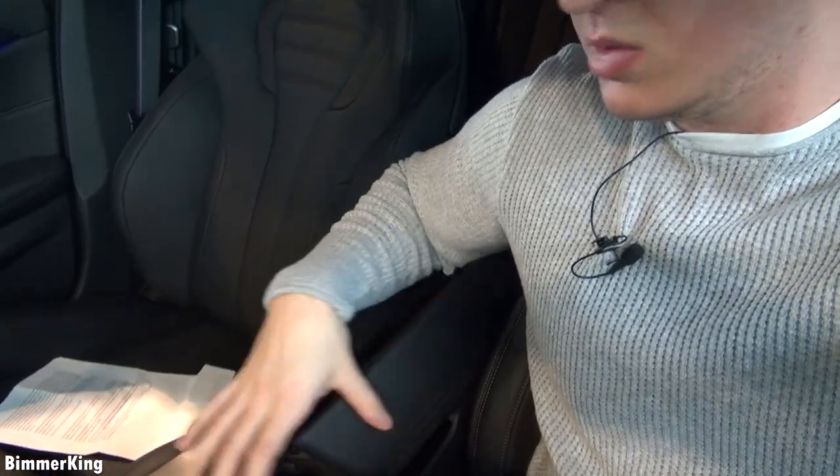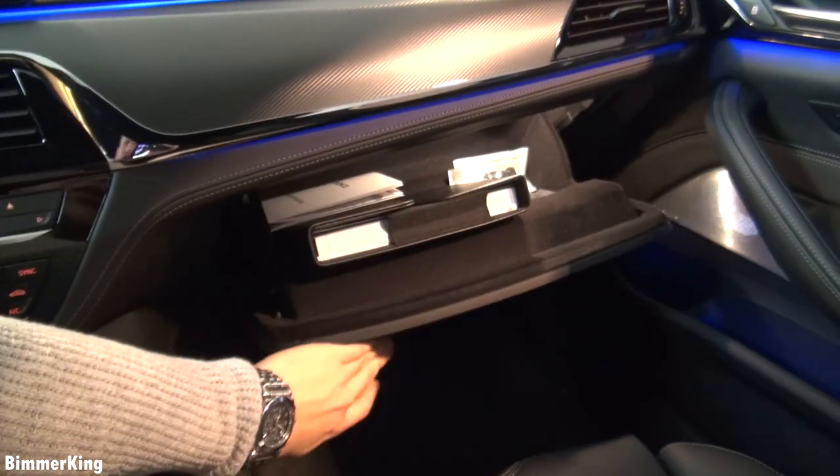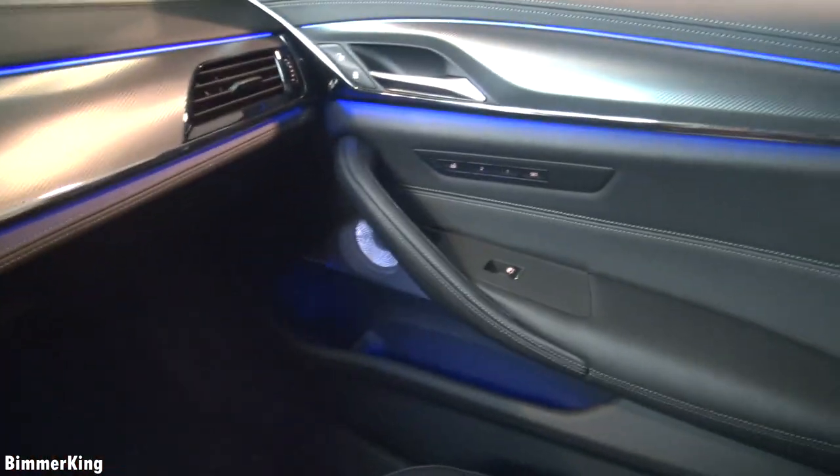Now we have seen everything about the interior. The last thing we can see is the space here, and of course there's some extra space over here and over there with a cup holder. So now we've seen the exterior and interior from the front. What we haven't seen yet is the back of the car, so we will go and see if we have enough space in the back and if this car can be seen as a family car.